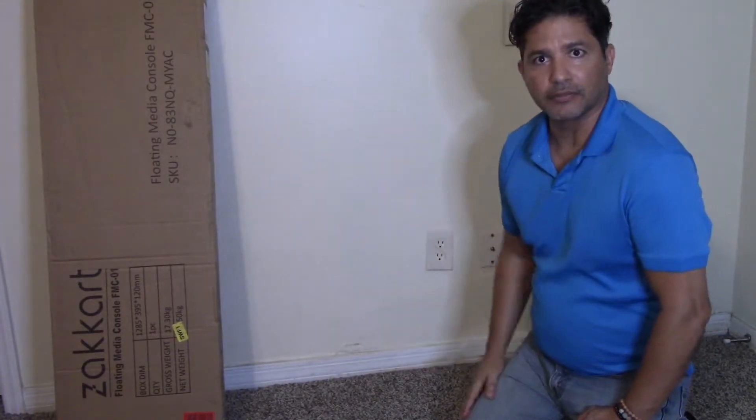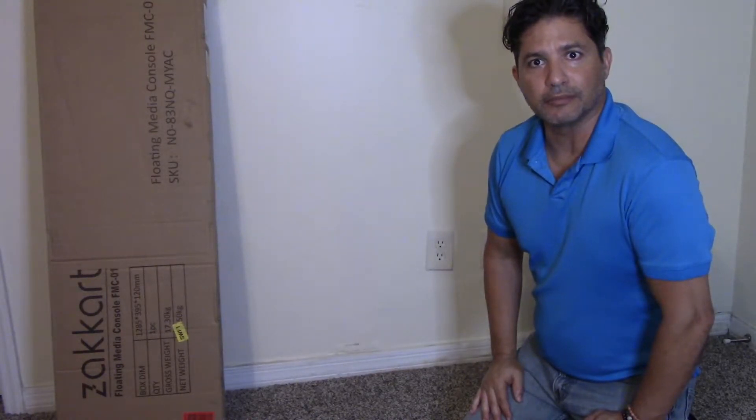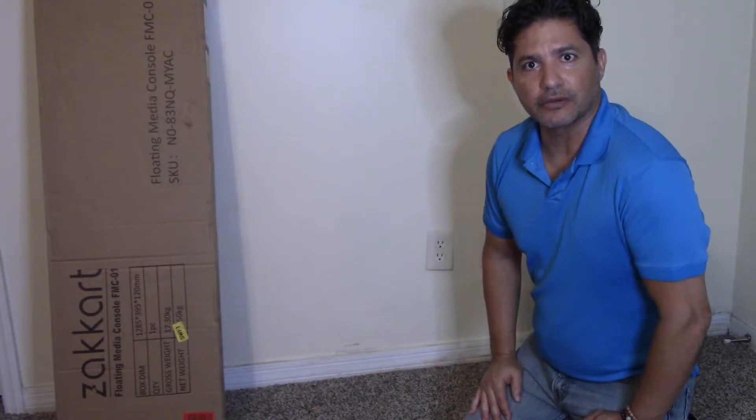Alright so I'm going to start installing it and we'll put it a little bit faster so you don't have to watch the whole thing and we'll see how it goes.